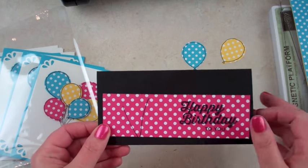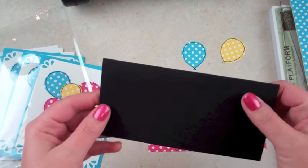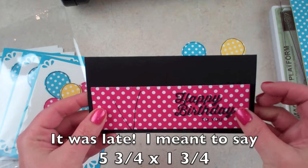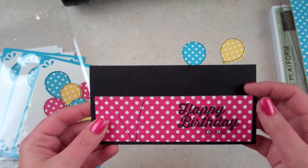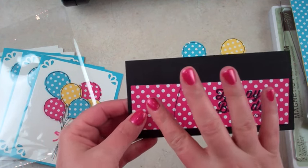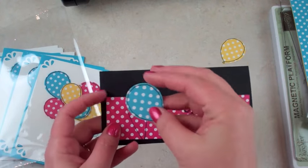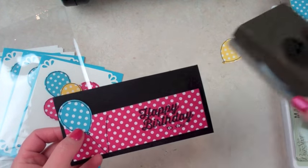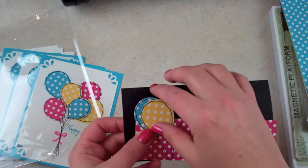I will have the dimensions for you on these. This is 6x6 and I just scored it and folded it in half. And this is actually 2 and 3/4 by 1 and 3/4 right here — just a little strip to cover the staples when you staple it shut. I've already pre-stamped the stems and pre-stamped and punched with the coordinating Balloon Celebration punch. And I'm going to add this at the very end once we're done.